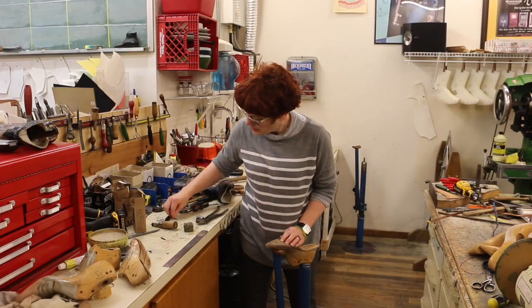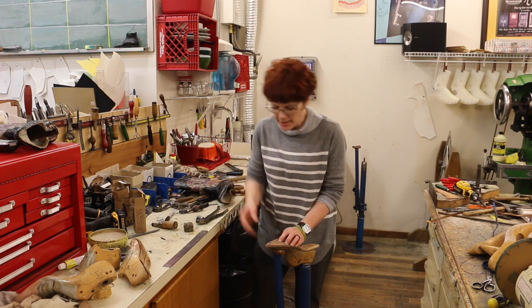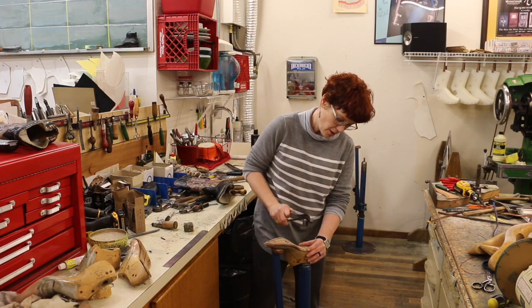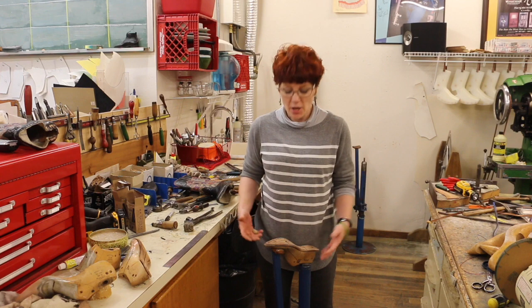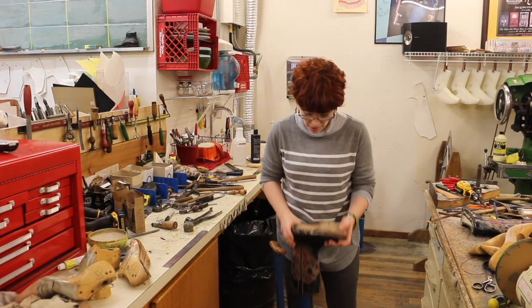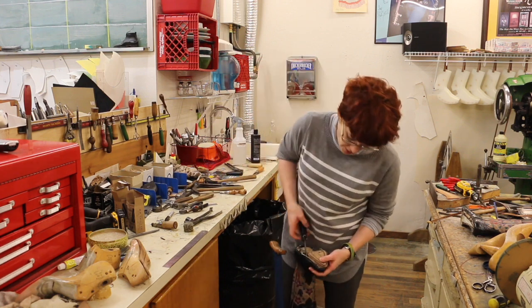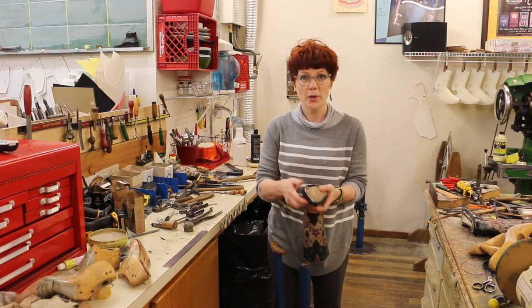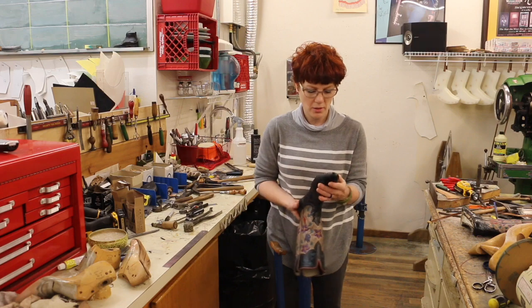I'm going to center the insole on this new smaller last — I just want a little bit of insole hanging out from the last all around. It's a little long in the back but it really doesn't matter. The boot won't be lasted on this particular last; I'm just going to leave this last in here long enough to get it inseamed and then shove the original last back in. I'll position it with the heel in first and then bring the toe up and over. Make sure it's on there straight — sometimes bringing that toe up and over is the hard part.